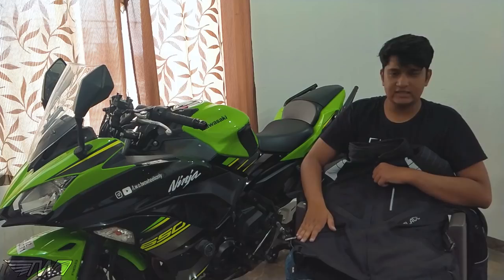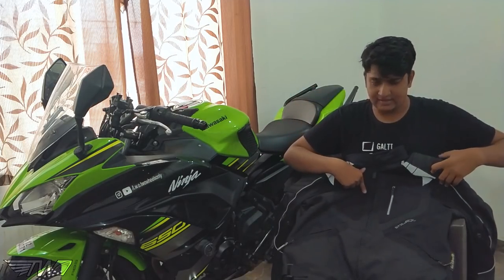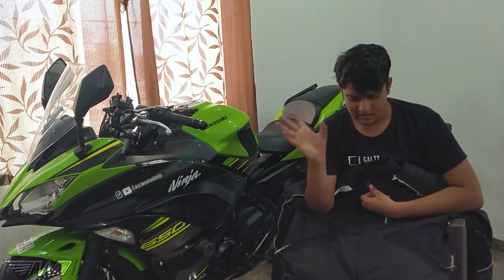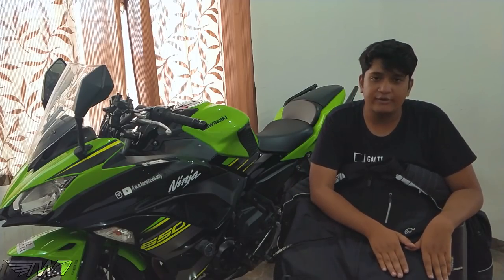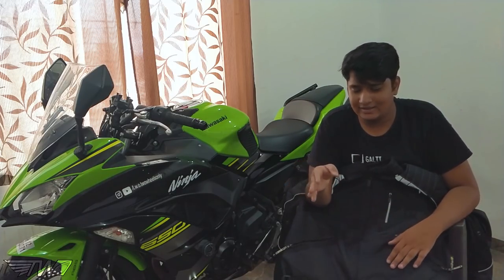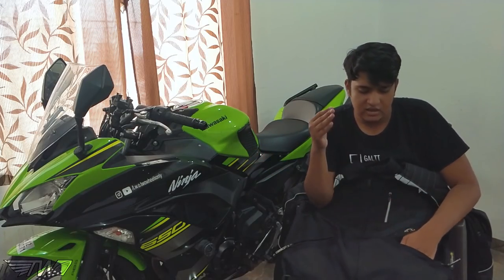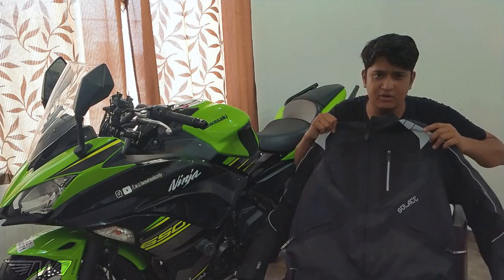The jacket comes in three colors: black, which I'm using and think looks the best; gray; and a mix of black and gray. The fabric is Cordura, which is slightly better than what I've used on other brands in the past.